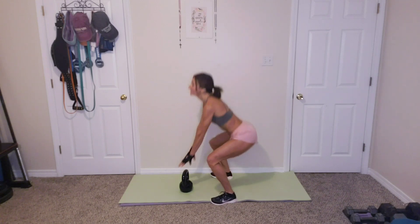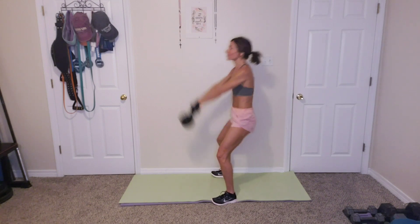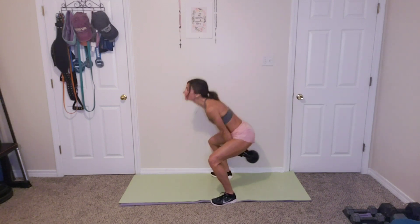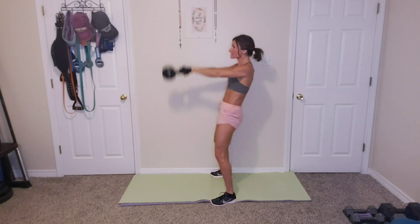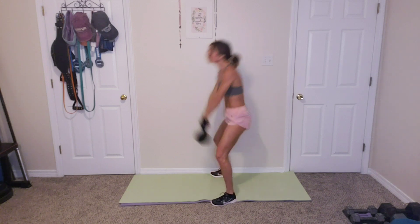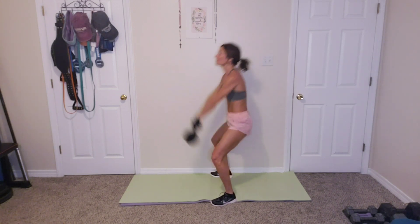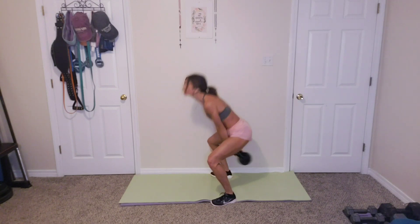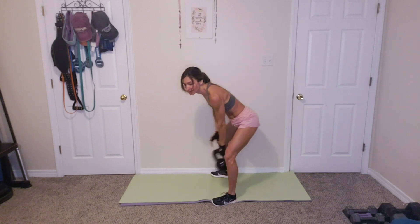Round 3 kettlebell swings, 15. 1, 2, 3, 4, 5, 6, 7, 8, 9, 10, 11, 12, 13, 14, 15. All right.